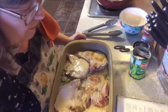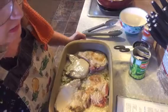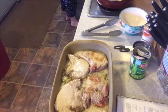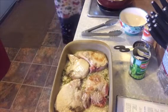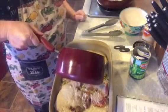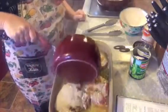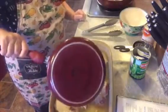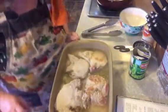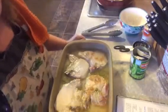Pour the boiling water over the top, cover, and bake at 400 degrees for 55 to 60 minutes. I had it set at 350, so I went and changed that. I have my water boiling and I'm pouring that right over the top — that's what's going to cook all our rice. The dry onion soup mix is what's going to give all the flavor. Cover and bake at 400 degrees for 55 to 60 minutes.